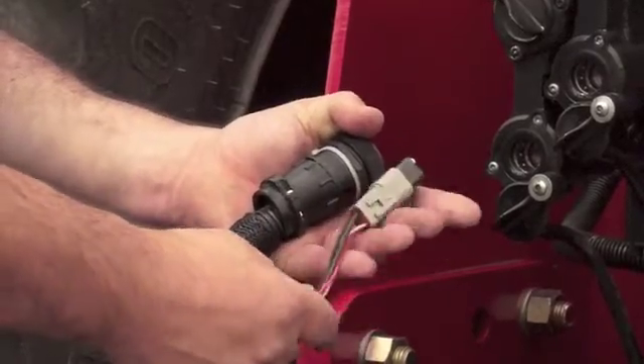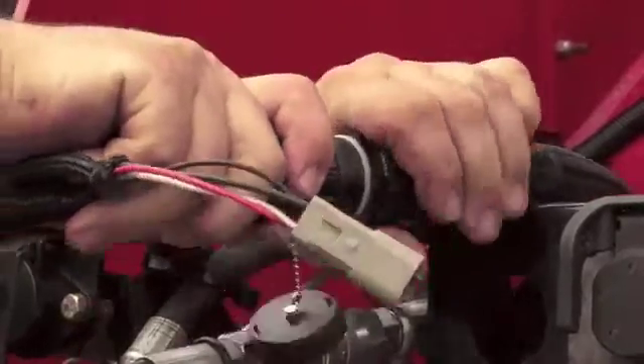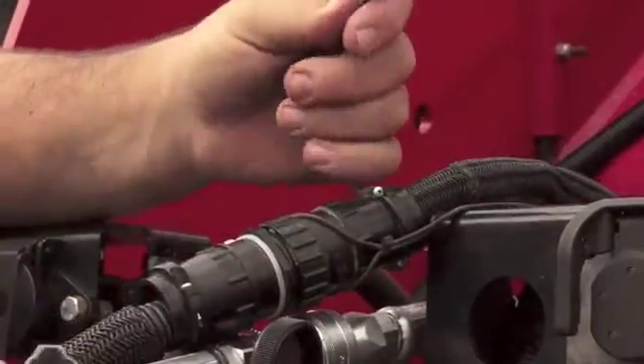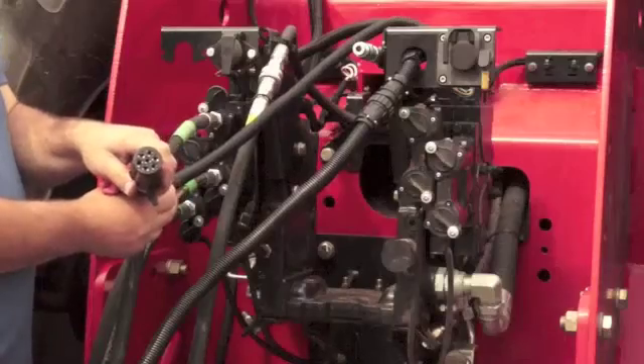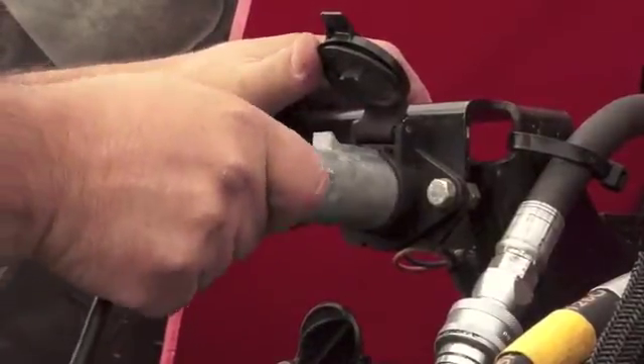We can now connect the three electrical connectors. A large round 25 pin connector and a small square Deutsch connector will plug into the tractor harness. Connect the 7 pin round connector which will power up the clearance and tail lights. Your toolbar is now connected to your tractor.